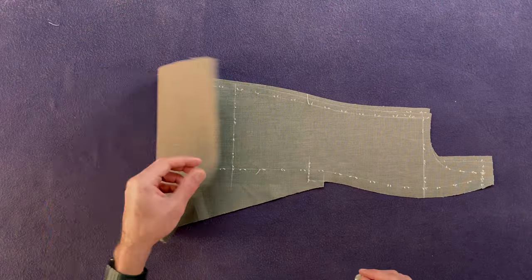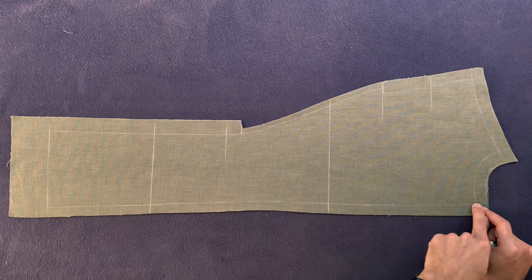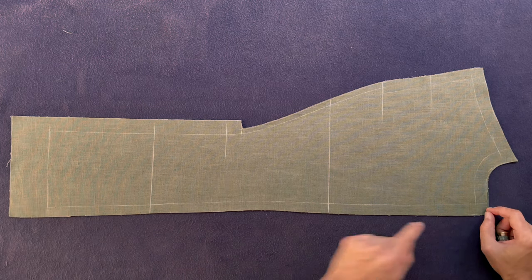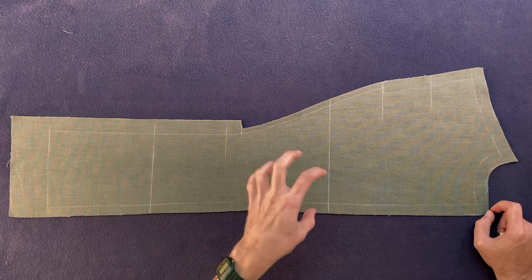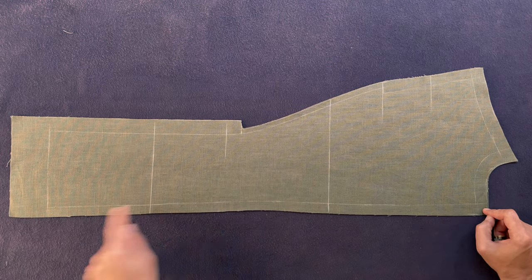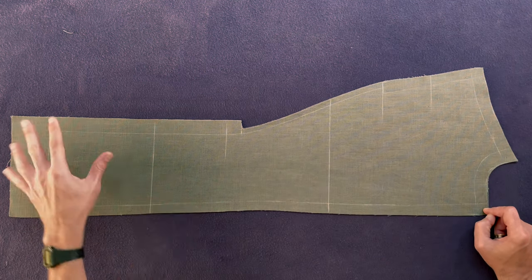Okay so that's the side body panel done. Let's roll it up and continue with the back. For the back, we are going to baste with our basting cotton the center back seam. If you've got yourself a bundle, your basting thread will be included — if not, it's going to be a thinner thread than the one with which you're mark stitching. I'm going to first baste the center back and then go through the lines that we're going to mark stitch.